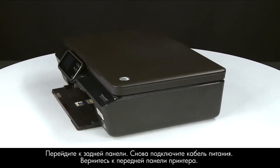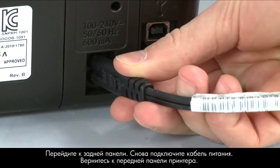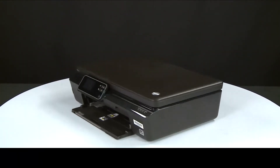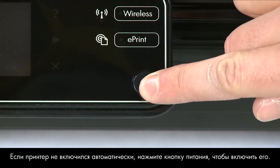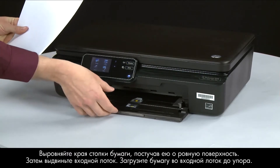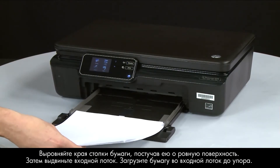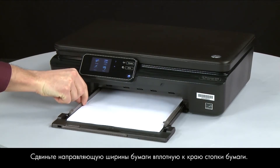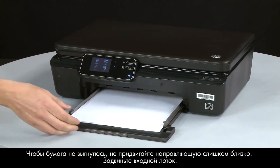Turn to the back and reconnect the power cord, then return to the front. If the printer does not automatically turn on, press the power button. Align a stack of paper by tapping it on a flat surface, then slide out the input tray. Load paper until it stops. Slide the paper width guide inward until it stops at the edge of the paper — do not push so tightly that it bends the paper. Slide in the input tray.